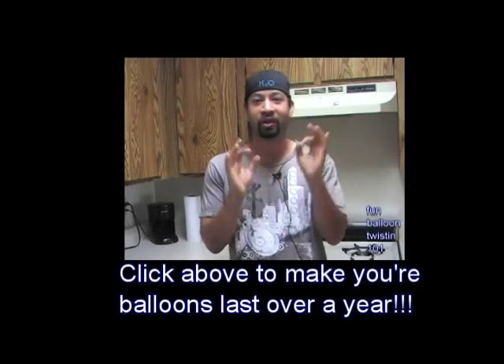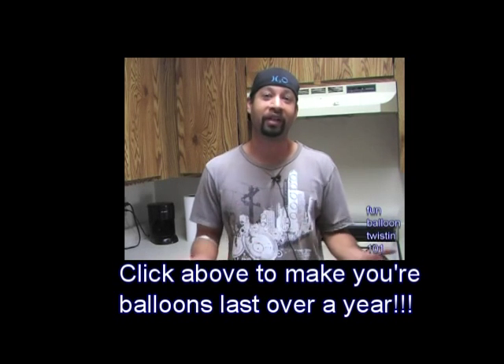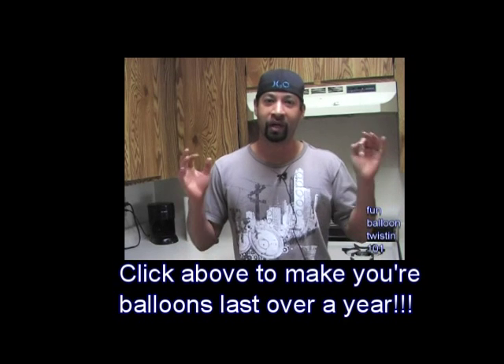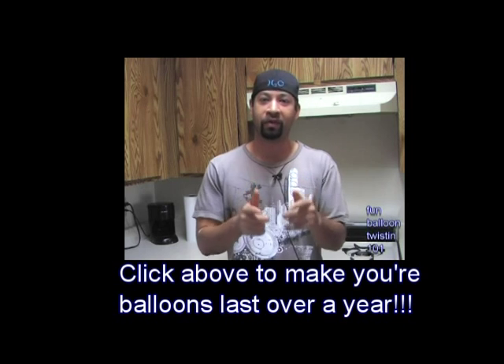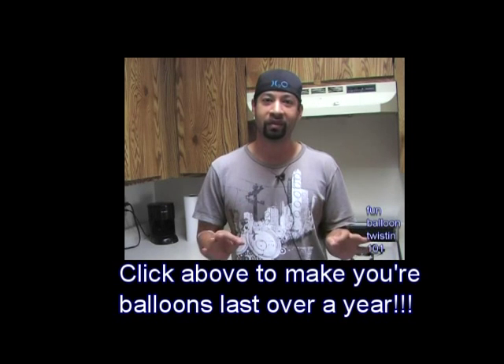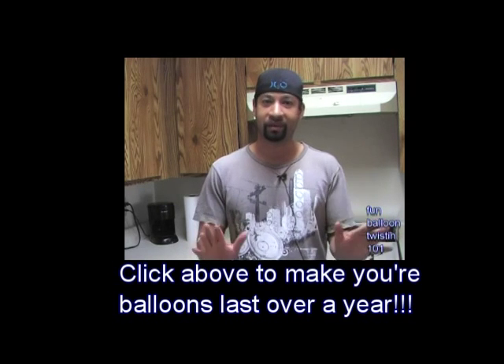Got a real treat for you guys. I'm going to show you how I make my balloons last for actually over a year — well over a year, no lie. I'm going to show you how I package them and store them, and your balloons will last over a year or two. You'll save a lot of money with this tip.